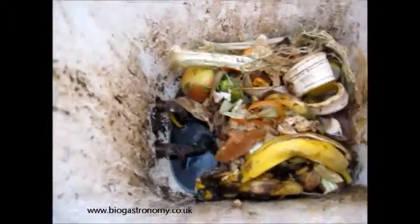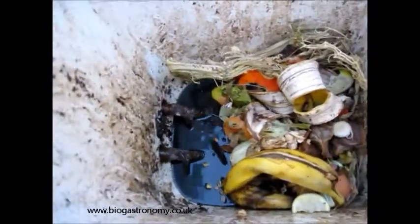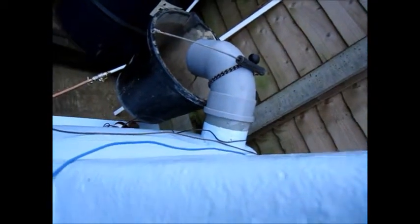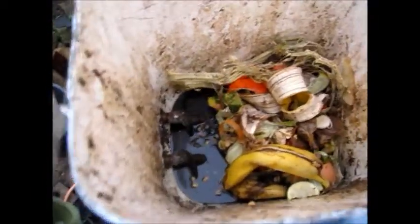I'm doing this with my left arm which is not terribly coordinated. Now as we do this you can see some of the digestate running out over there. It's called a continuous process as opposed to a batch process — in other words we put a little bit in and a little bit comes out.